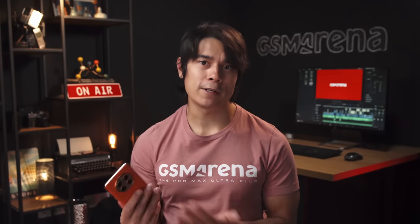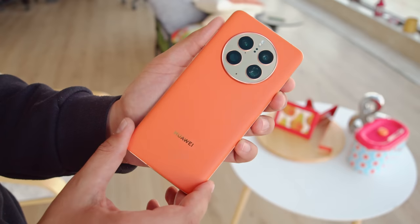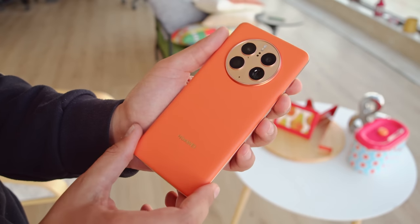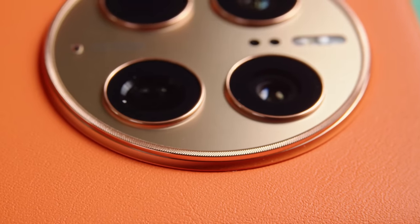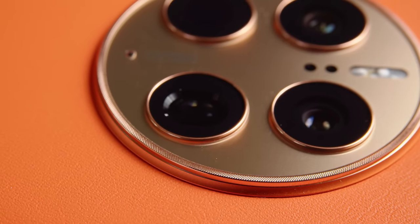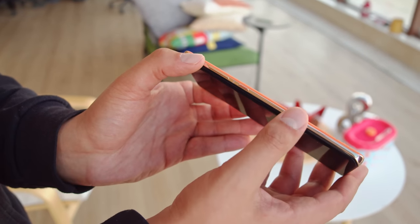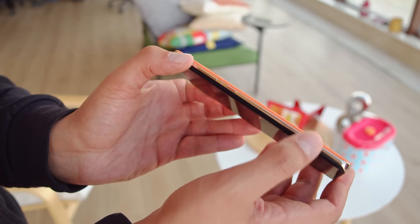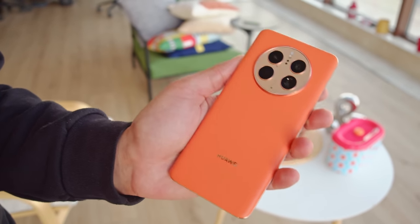Design-wise, the Mate 50 Pro takes a lot of key elements from the previous Mates: a curved front with a notch, a curved faux leather back, and a circular camera bump. We're happy to see the vegan leather again here — it's soft and incredibly resistant to fingerprints. There is one neat new accent around the camera island, an etched metal ring that surrounds the camera glass. The aluminum frame is thin and glossy, which doesn't help grip much, but the leather balances that out, and the phone feels comfy and reasonably easy to handle.